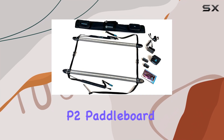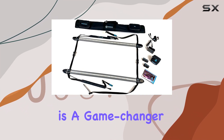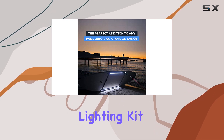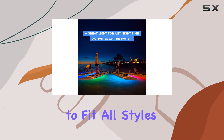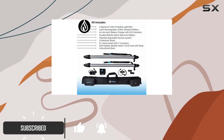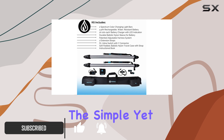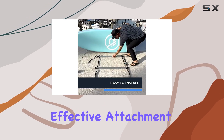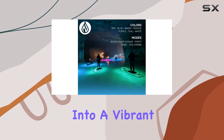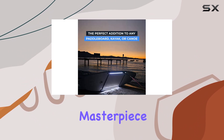The Spectrum P2 Paddleboard Color-Changing Lighting System is a game-changer for water sports enthusiasts. This innovative lighting kit is designed to fit all styles of paddleboards, including inflatables and hardboards, and can even be used with kayaks and canoes. The simple yet effective attachment system ensures a secure fit, allowing you to transform your watercraft into a vibrant, illuminated masterpiece.